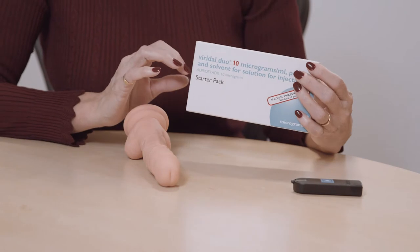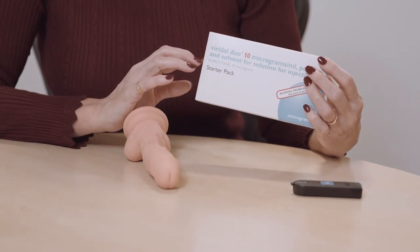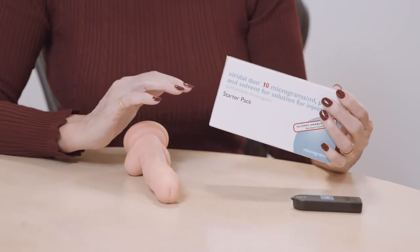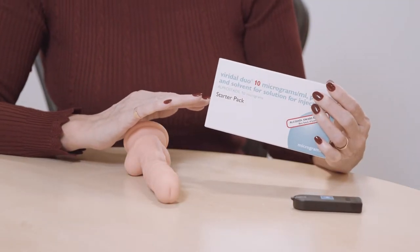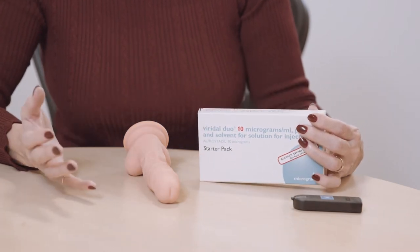Viridal Duo contains alprostadil, which is an injectable drug that's very easy to use. Alprostadil helps relax the vessels so they fill with blood, and through this video I'll be teaching you how to mix it and administer it.